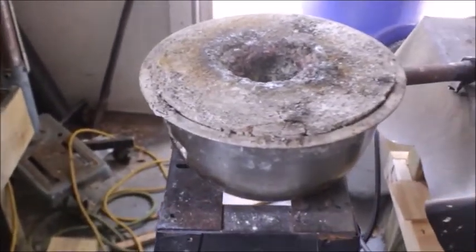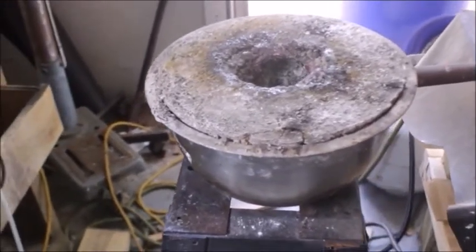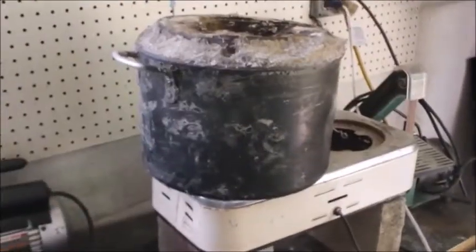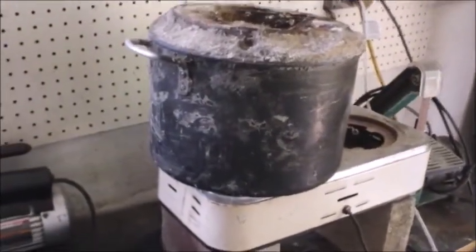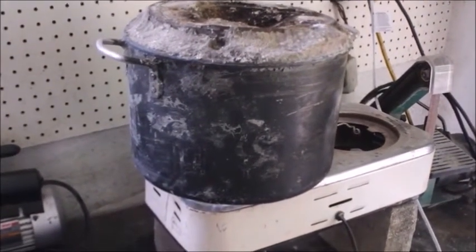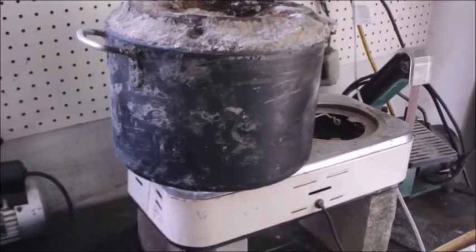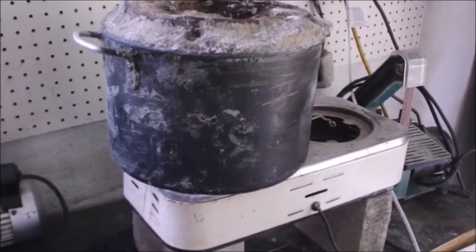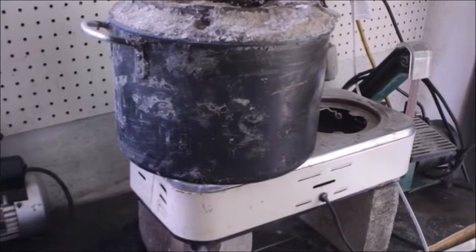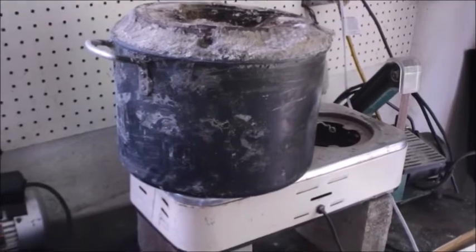There's the mixing bowl furnace. I highly recommend you watch my videos on that. Now here's another item — this is my burnout oven, my homemade burnout oven. Watch my videos — I've got good videos on how to make this homemade burnout oven. That's another piece of equipment you have to have, and you can make this burnout oven for about 50 bucks. I've got a whole video on that, so watch my video on the burnout oven.